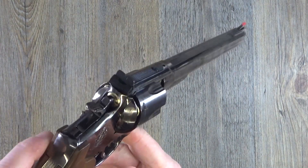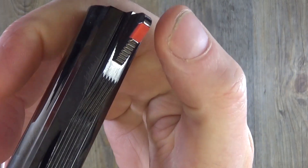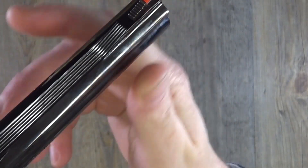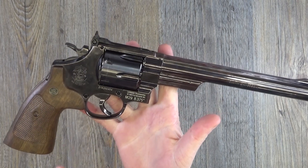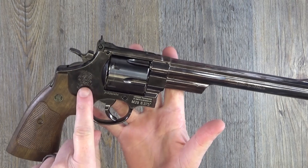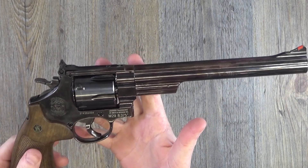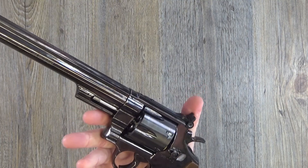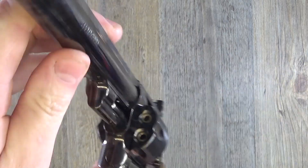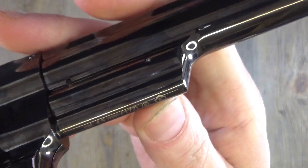Adjustable rear sight, as you can see, and a fixed front sight — it's almost like fiber optic, it does gather a little bit of light. Nice markings on there — you've got your serial number. I do like how you've got Smith & Wesson's logo there, and they are licensed, which is really cool.